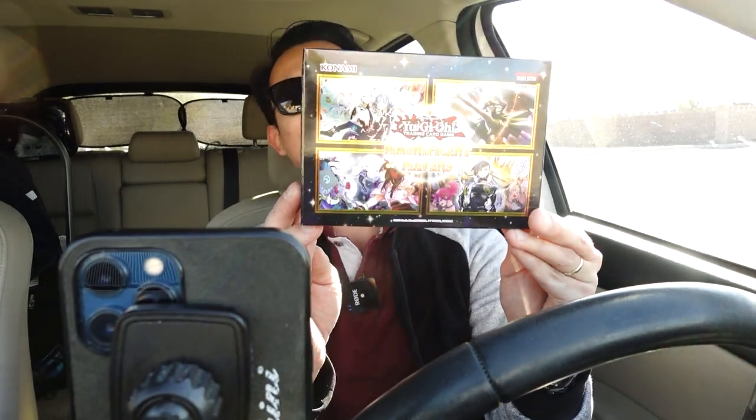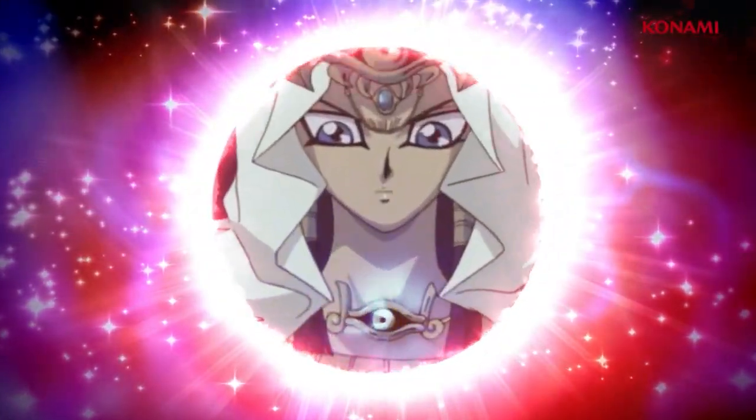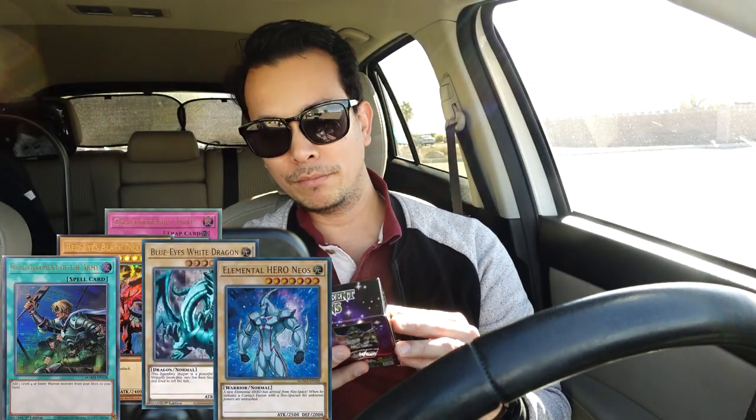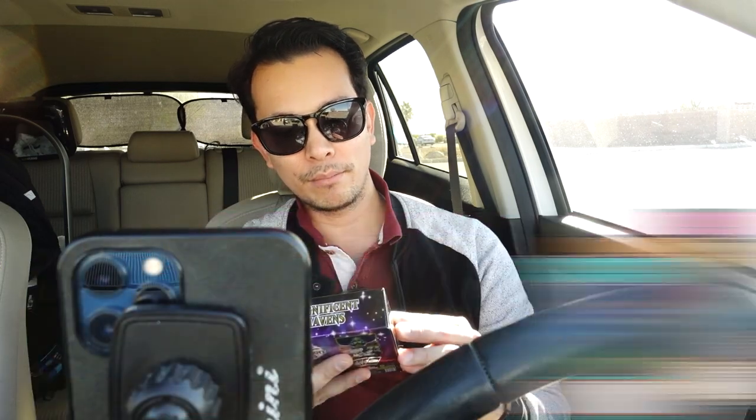Enough rambling — we are here with today's unboxing. It is of course Magnificent Mavens. It was kind of a decision between this one or Crystal Revenge, but I like the idea of this one being more of a holiday set. Let's see if we can actually pull a Dark Magician Girl out of this — that's going to be one of the hype pulls for today. I'll have images popping up of other cards I want, but let's see what we get.